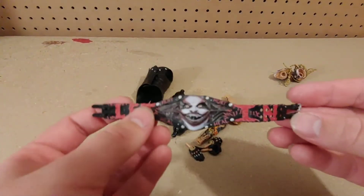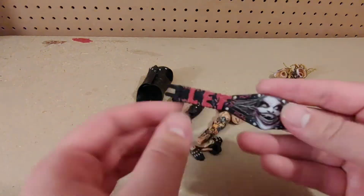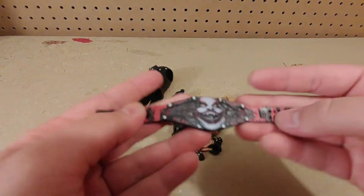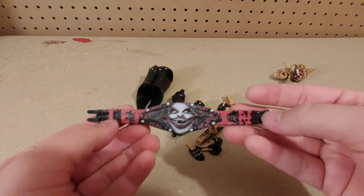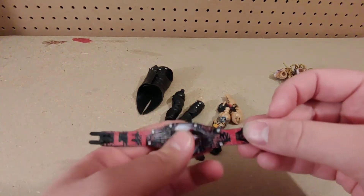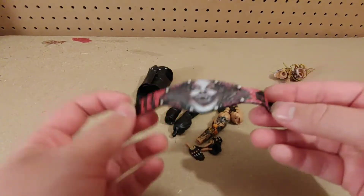We also have the Fiend's Universal Championship, which is really beautiful looking. This is all actually sculpted — it isn't just printed, it has texture. Really cool. The Fiend's thing is 'Let me in,' and I think the Fiend's face stands for that. This looks really good.